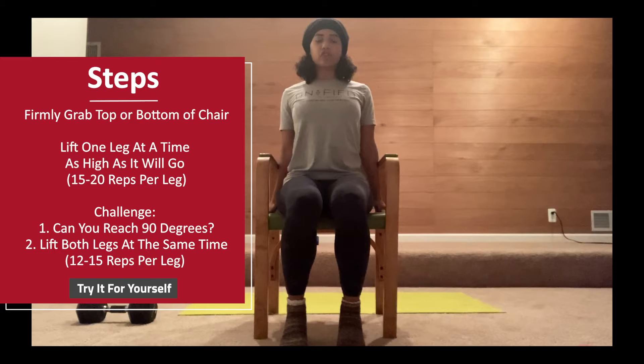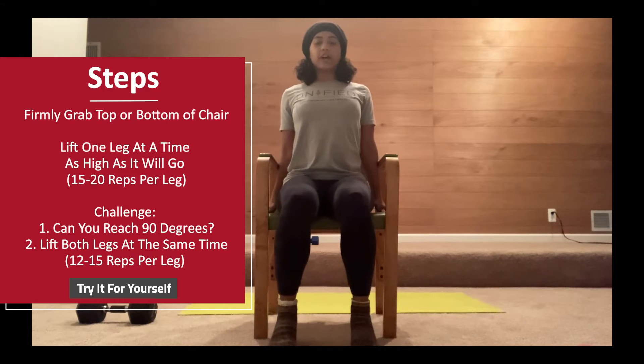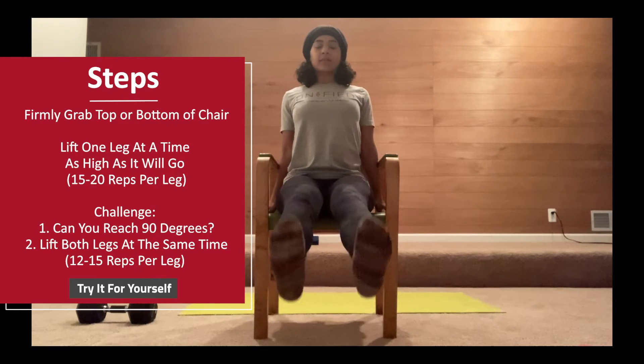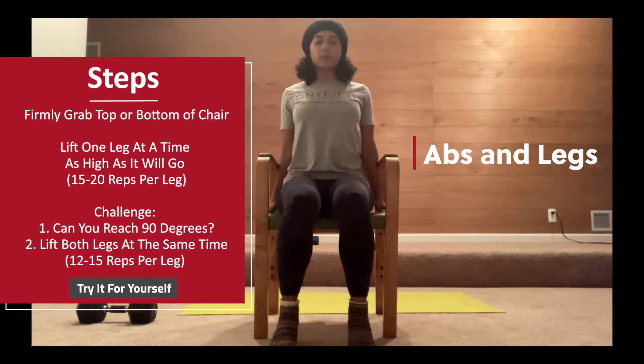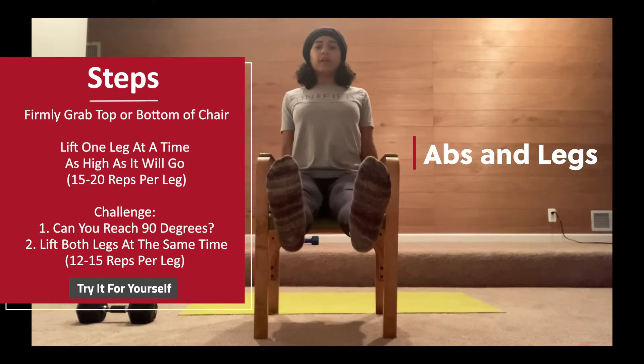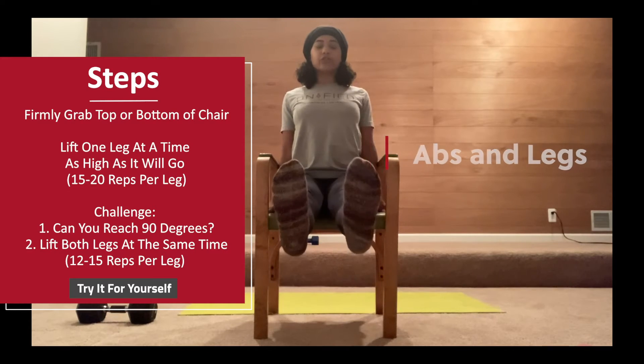If you want an extra challenge, you can lift both legs up and then bring them down at the same time. You'll notice this is going to work your abs a little bit more in addition to your legs, and just gives you that extra challenge.